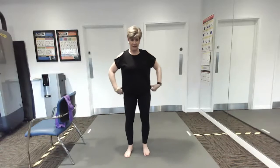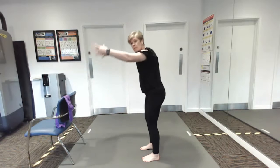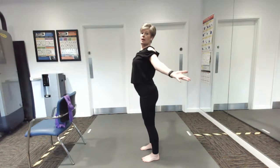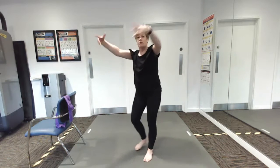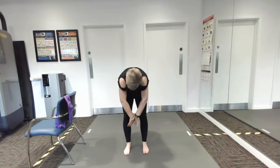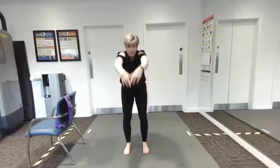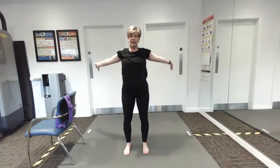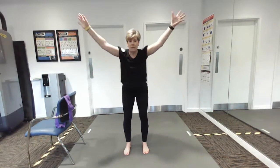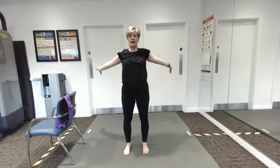We're going to first of all do a little forward and back with our arms, rounding our back and opening up our chest — so forward and then leaning back and opening. Really opening up the chest as you stand tall, leaning forward, rounding the back as much as you feel you can do, opening up those shoulders and chest. You can take lovely deep breaths in and breathe out as you come forward.